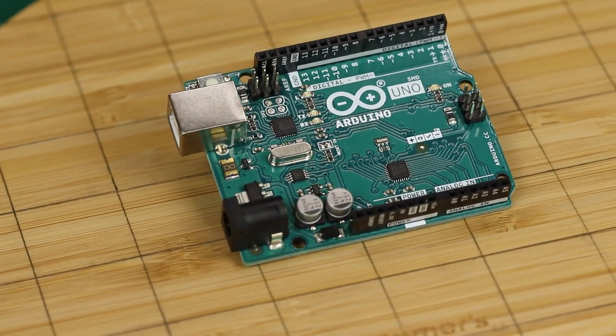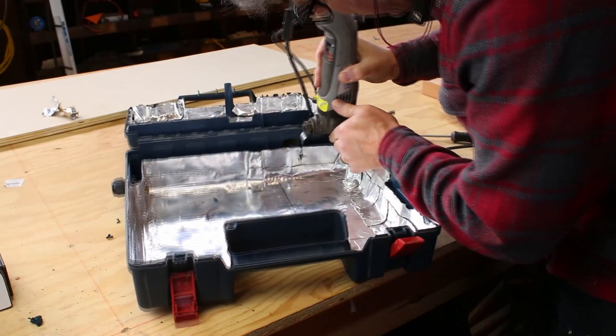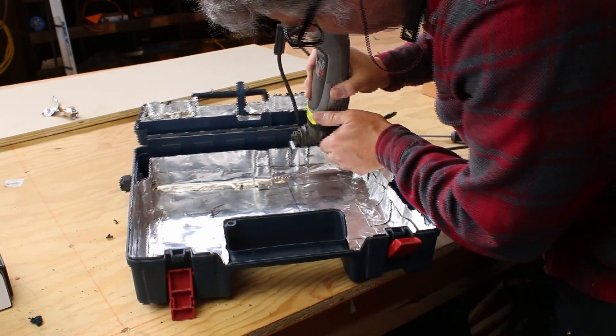If the Arduino was shielded — say inside a plastic box with some grounded foil — it would function, but any pin set up as an input would still pick up that interference, as would any pin set up as an interrupt. So I had to mostly turn everything off, and we spent a lot of time trying to fix these problems. You'll see later on in the video how we were able to overcome some of those.